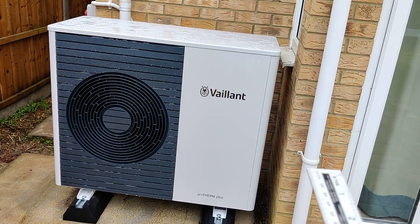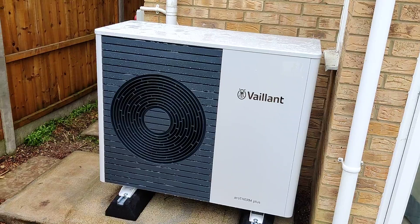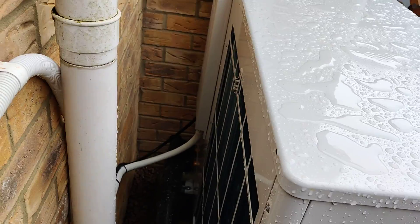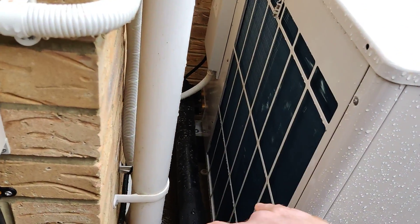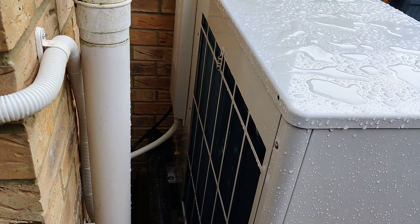I may come to regret the decision to push it so far into the corner. Some comments were saying I'm going to suffer a terrible COP and it's all too close, but I hope this demonstrates that we've got plenty of clearance — nearly 300mm behind it — and it's sucking air from around the corner of the house.